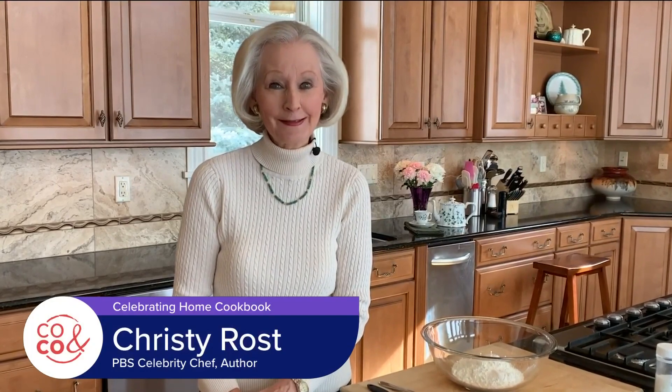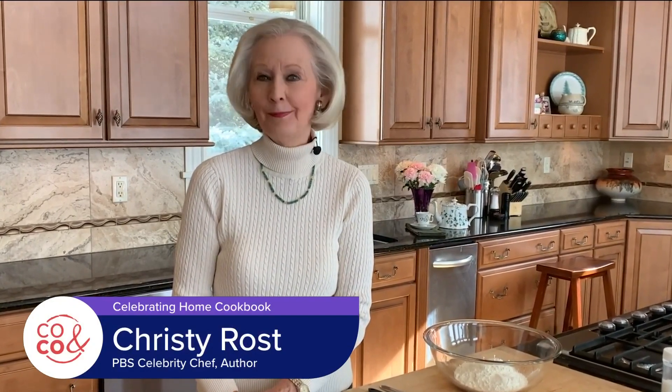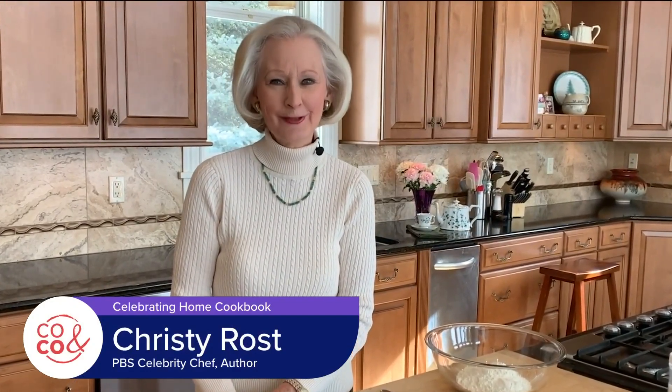I'm Christy Rost. Aside from green beer and corned beef and cabbage, Irish Soda Bread is probably the dish most associated with St. Patrick's Day. This dense, slightly sweet loaf has been part of Ireland's food culture since the 1830s. Today, I'm going to share this much-loved St. Patrick's Day tradition.